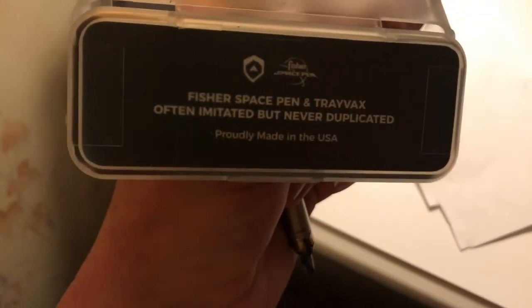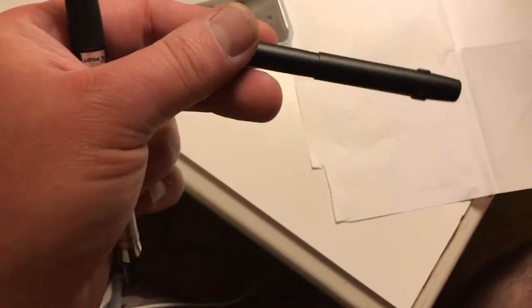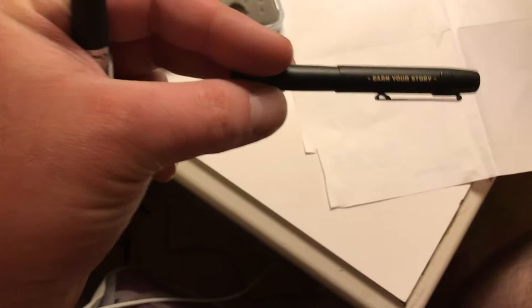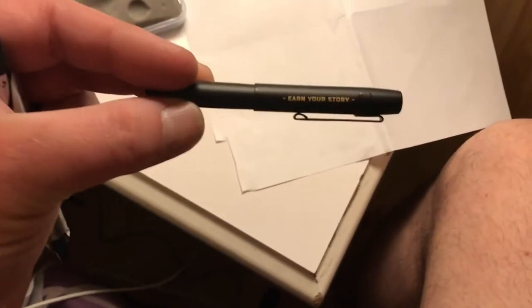Hello, another table side review coming to you straight from Tennessee. I want to review the Travax bullet pen. It is a space pen. Supposedly they're able to write in zero gravity, underwater, on grease, in the rain, in the wet — on any kind of condition whatsoever, because it is pressure-filled ink.